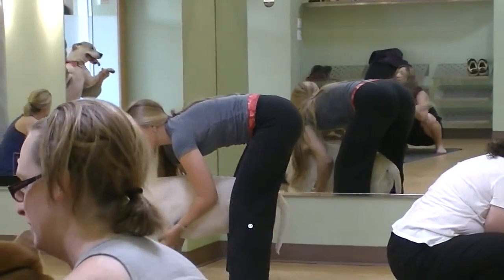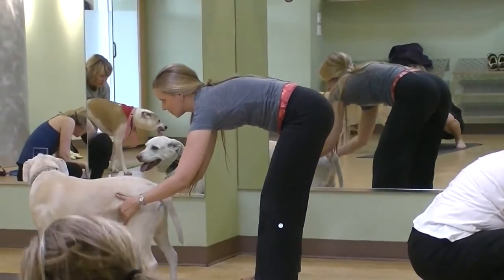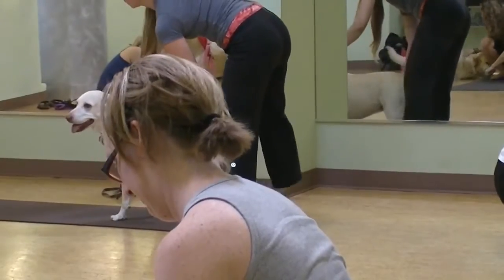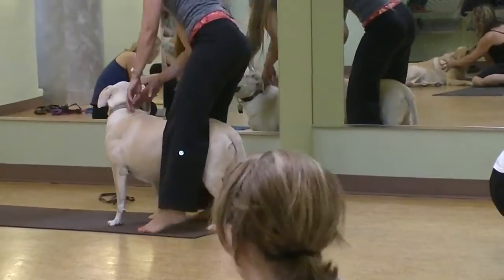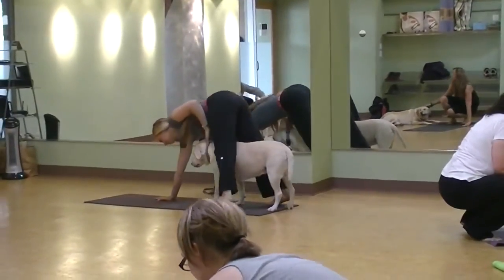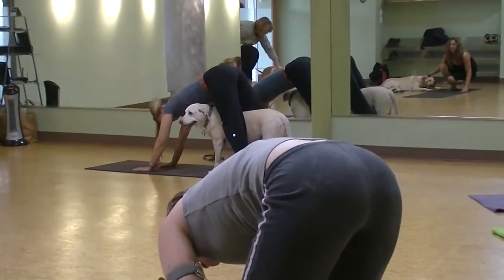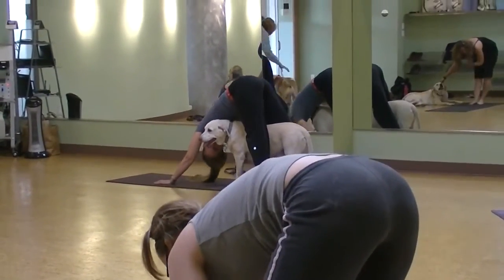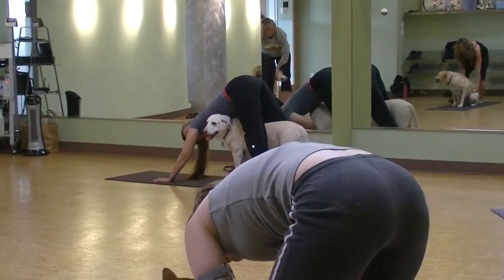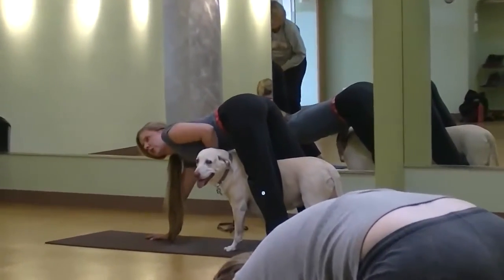Nice. And lower your front paws, and maybe taking one more downward dog. So keeping your hand near your dog, we're going to take a downward dog over our dog. You can also take child's pose if your dog wants you closer.